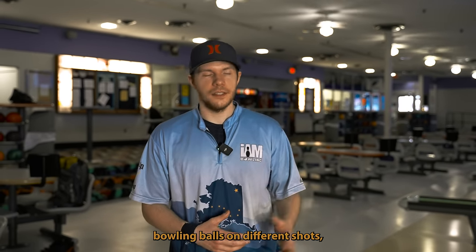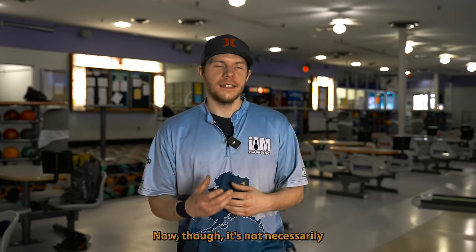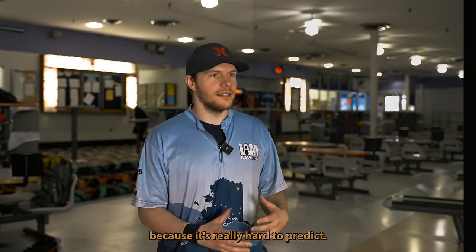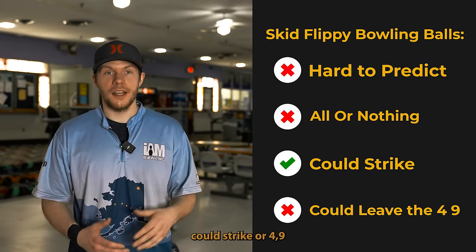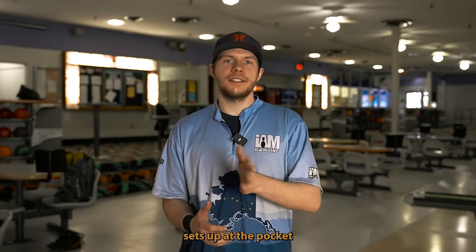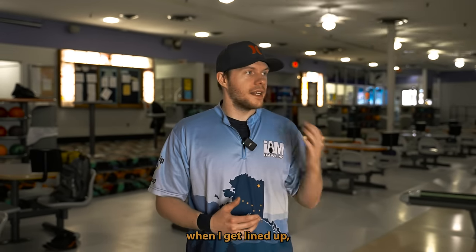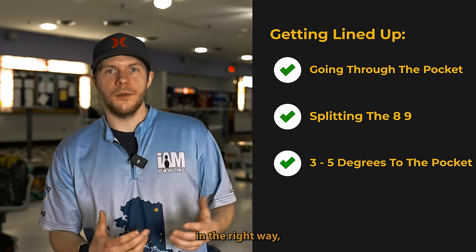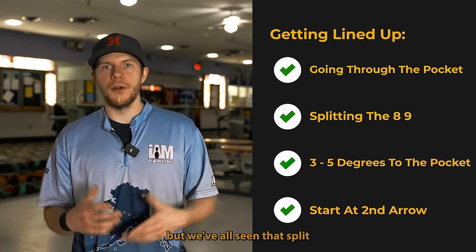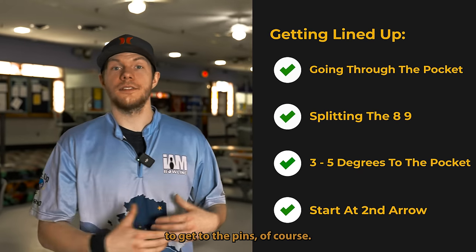When talking about different bowling balls, one person may mention a really front-to-back rolly ball, another a super skid-flippy ball. Rarely do I play a significant skid-flippy motion because it's really hard to predict — it's all or nothing, good strike or four-nine. There are two significant parts of ball motion: how the ball goes down the lane to about 50–55 feet, and how it sets up at the pocket and goes through. If we master how the ball goes through the pocket, everything else becomes much easier. We're always looking for that three to five degrees through the pocket — splitting the eight-nine.